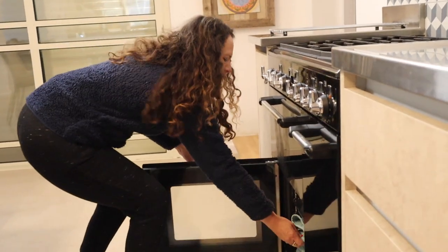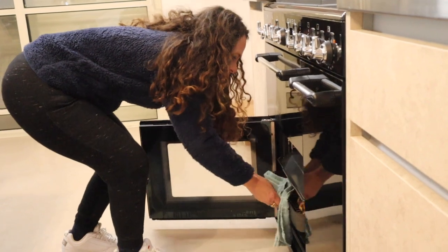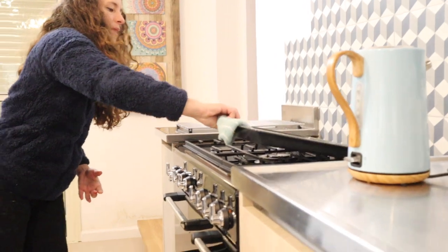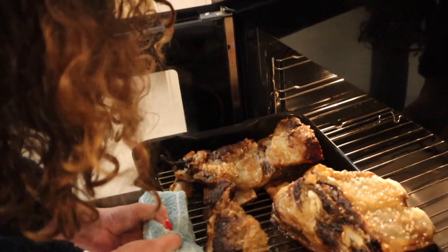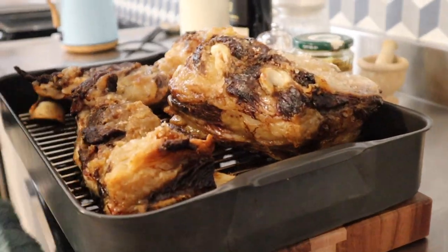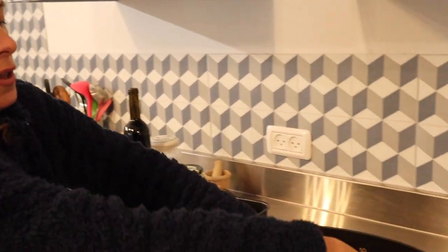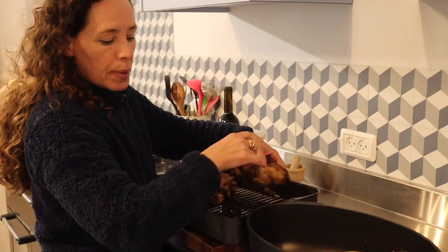Okay, one hour later and we take out the meat. First we'll take the upper one. The meat looks beautiful — three and a half kilos — and we move to the next step.